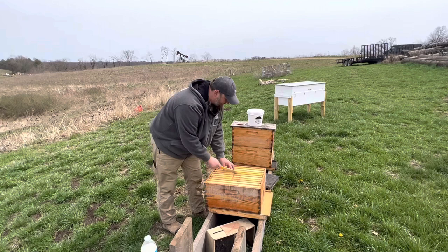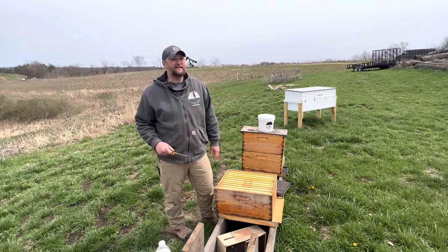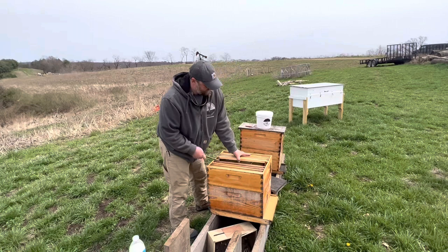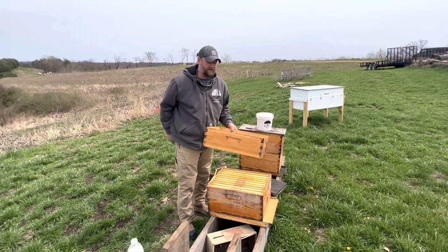So to get ready for the bees here, what we're going to do — I'm going to show you there's several different ways that you could install these bees. I'm going to show you what I feel like is probably the easiest way. We're going to use something called a shaker box. You can just take an extra box that you might have, take these frames out, and we're going to use that as a funnel when we shake the bees.